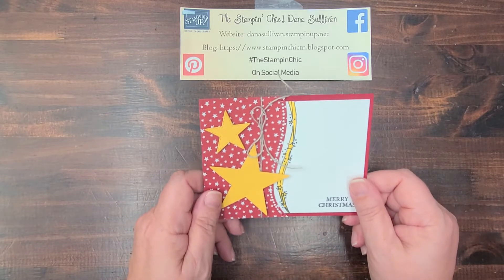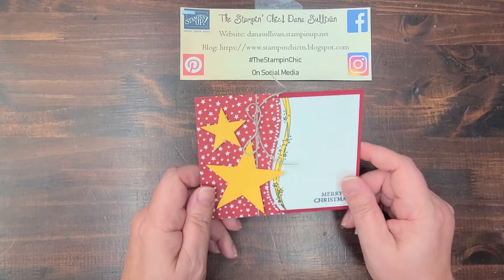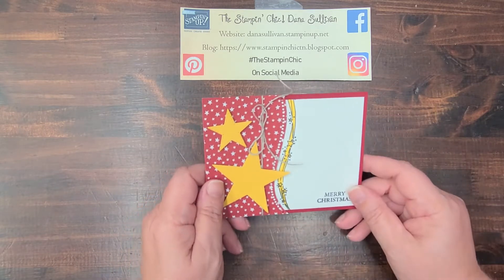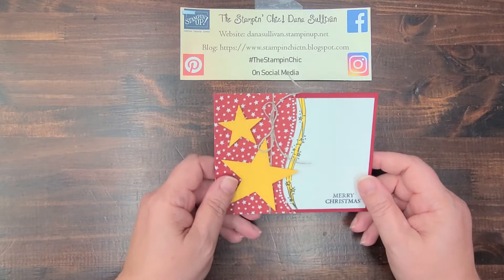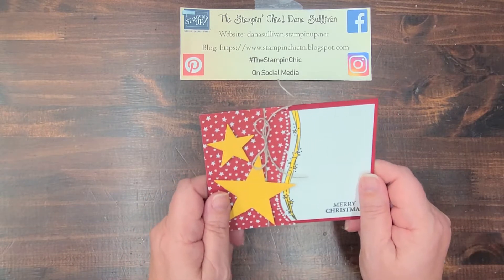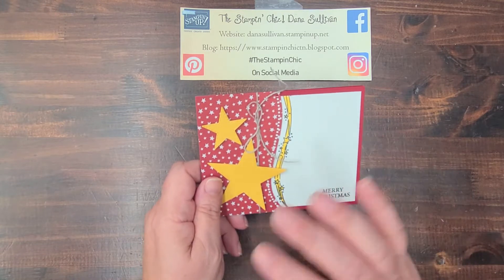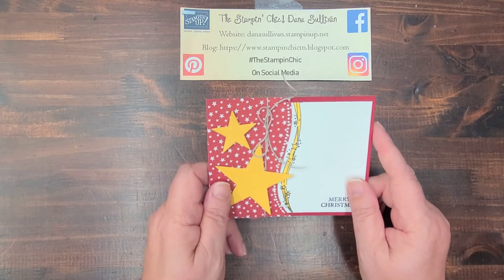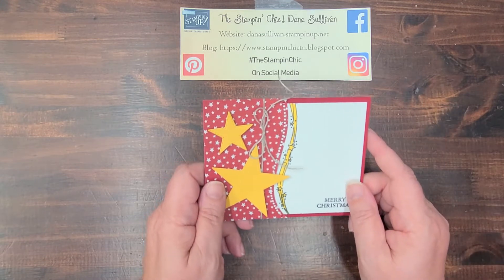My weekend was so awesome! This weekend was Stampin' Up's annual OnStage event — a celebration of a year's worth of hard work and achievements, and also a sneak peek at some brand new products, which I have ordered and can't wait to share with you! All the things I could share about OnStage is gonna have to wait for another video, because there is a lot to share. It's super exciting and a whole lot of fun.